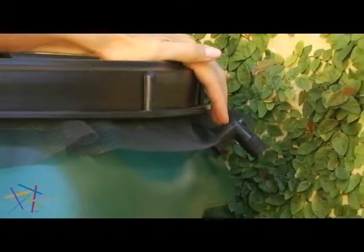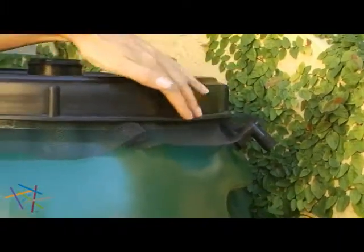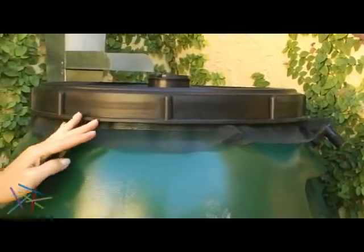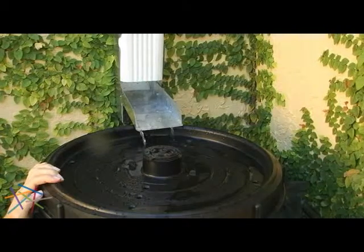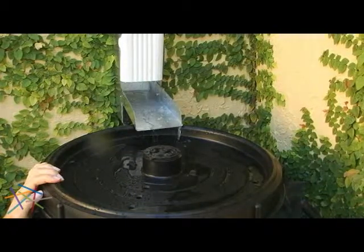The barrel comes complete with overflow fitting and screw-on cover, featuring an insect screen to keep water clean of debris. This wonderful rain barrel catches water from the gutter and supplies you with rainwater for all of your watering needs.